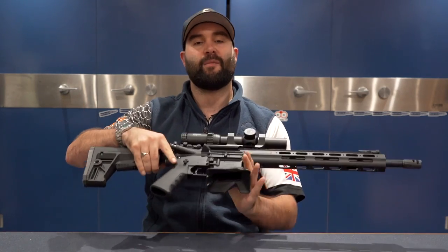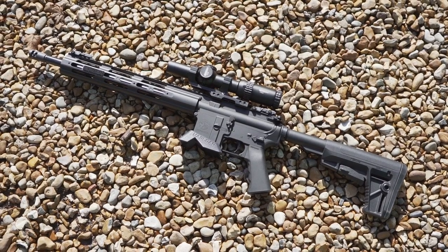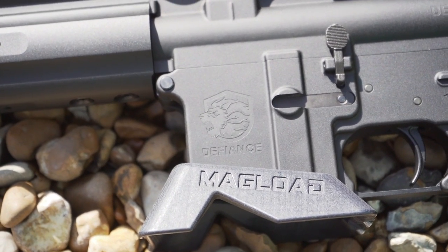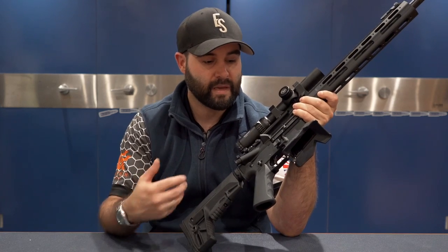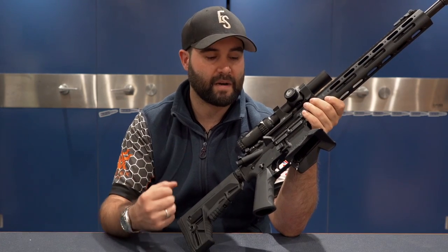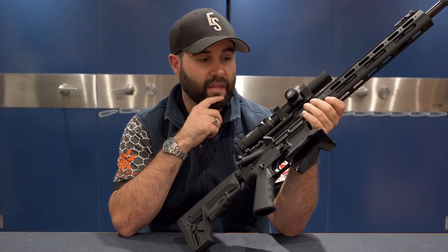Hey guys, this is Callum from English Shooting, welcome back to the channel and the Bluefield Sports gunroom. I have finally got my hands on an almost standard Chris Defiance — a very popular rifle here in the UK and internationally. I can understand why; they've been around for a few years and at the time were filling a gap in the market that was crying out for something like this.